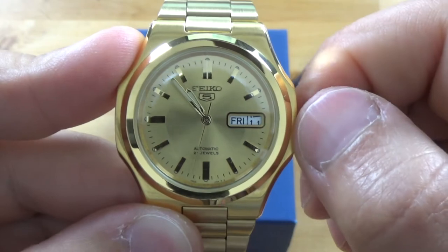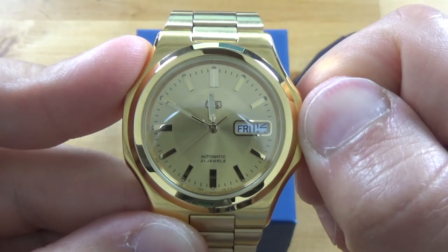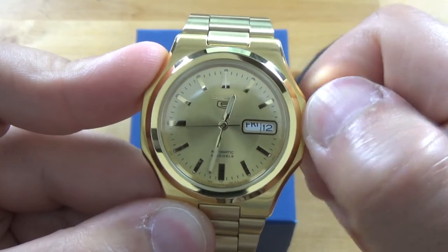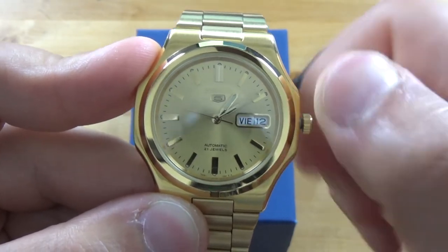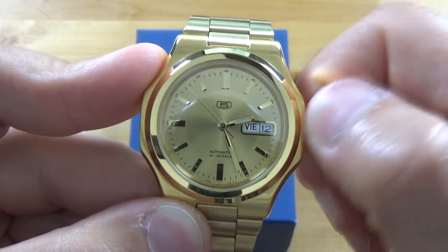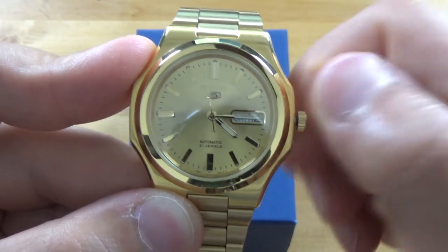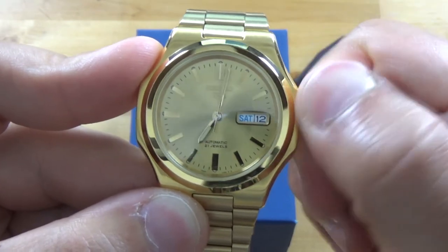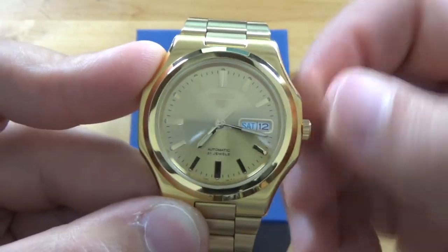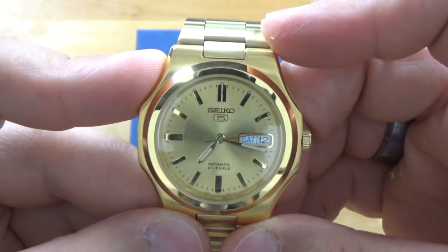You can see the date starts to move at around 10:30, and then the day is going to start moving momentarily. It clicks over right before midnight, and then the day starts to move — I believe one of the day abbreviations is German. It finishes cycling at about 3:30 or so. It doesn't really bother me since it's not my everyday piece — I'll have to set everything anyway.